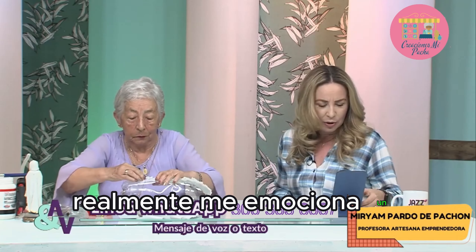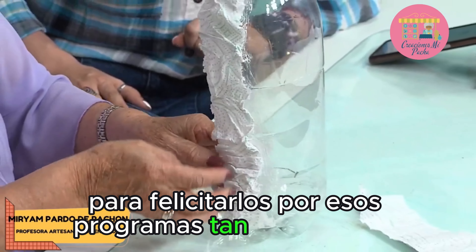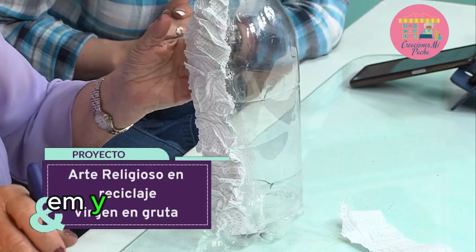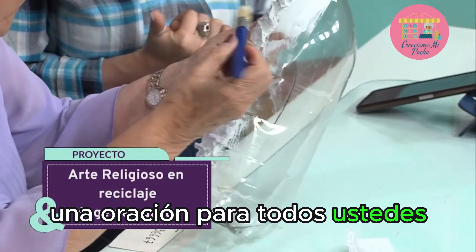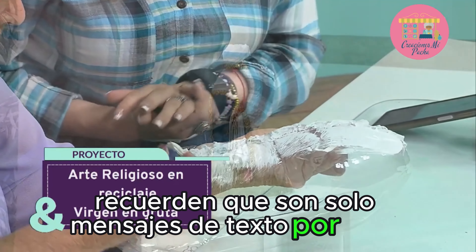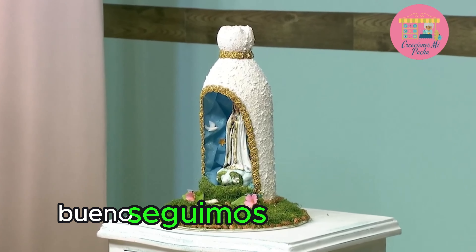Por aquí dicen: buenas tardes, soy María, felicitarlos por esos programas tan maravillosos. Saluditos para todos y gracias por estar en sintonía. Una oración para todos ustedes. Muchísimas gracias. Recuerden que son solo mensajes de texto, por favor.